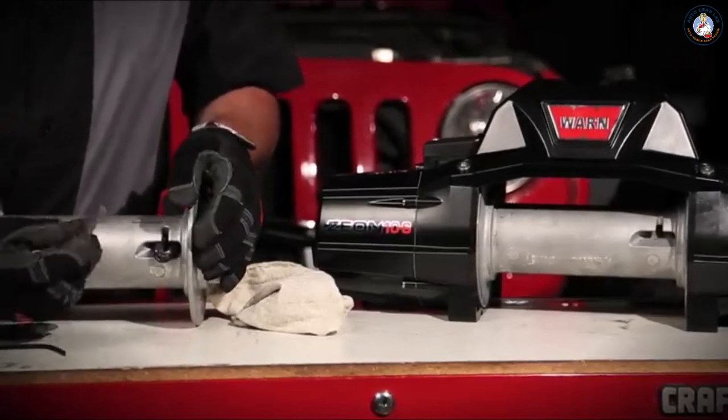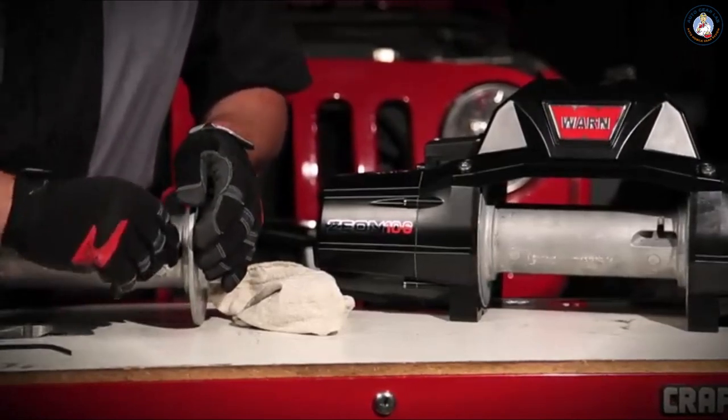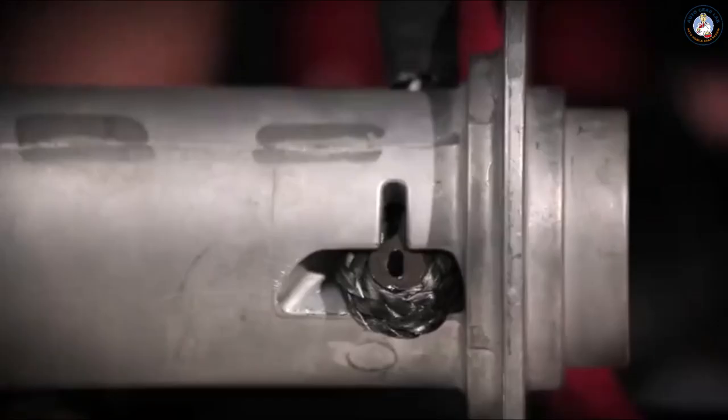Take the anchor puck and insert it with the lobe facing the center of the drum. Finally, put some tension on the rope to set the puck in place.